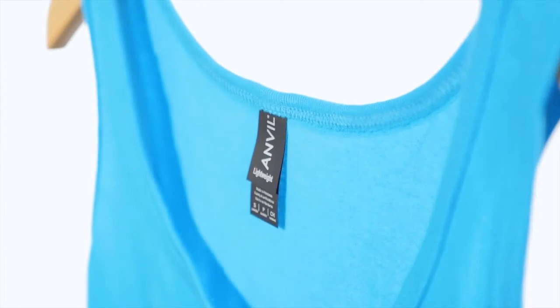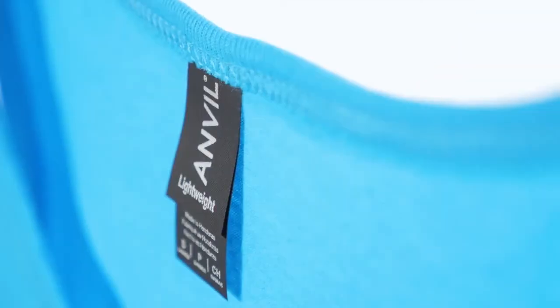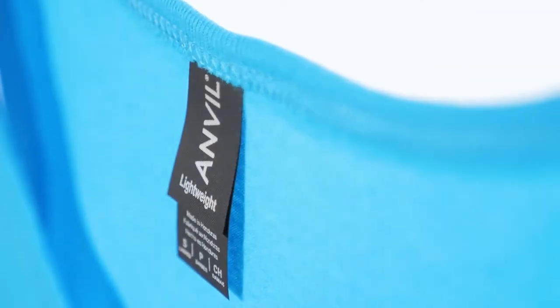The trim around the neckline is a little thicker than most other tank tops, and it's wrapped around the armholes as well. It features a tearaway label for easy rebranding and is available in a variety of eye-catching colors.